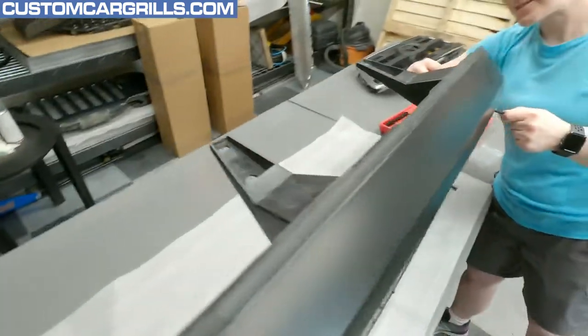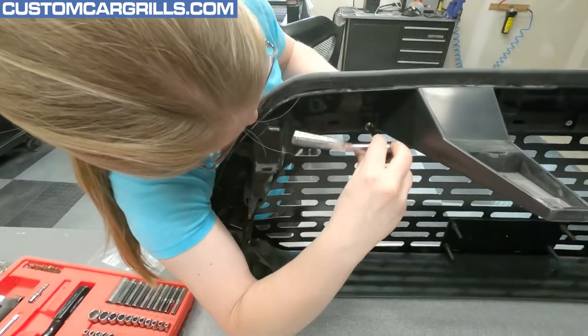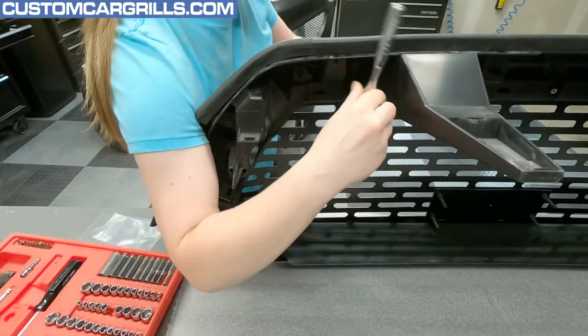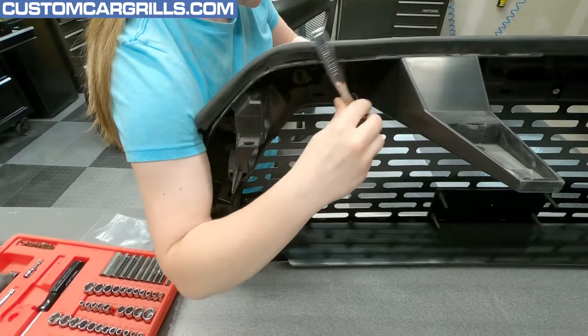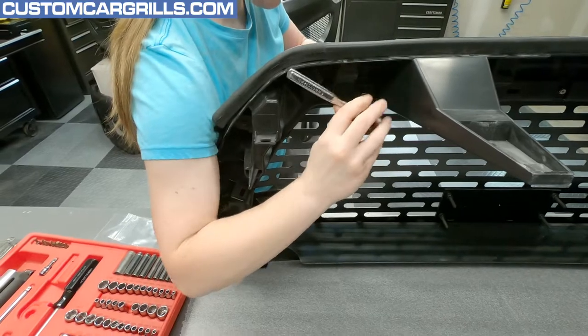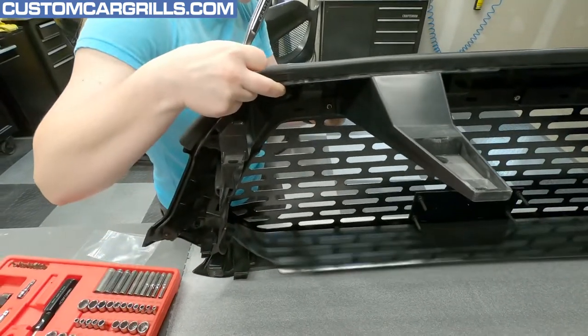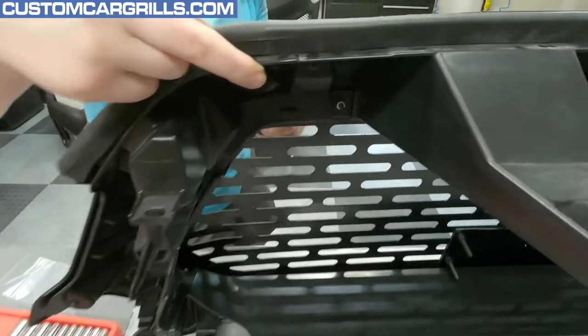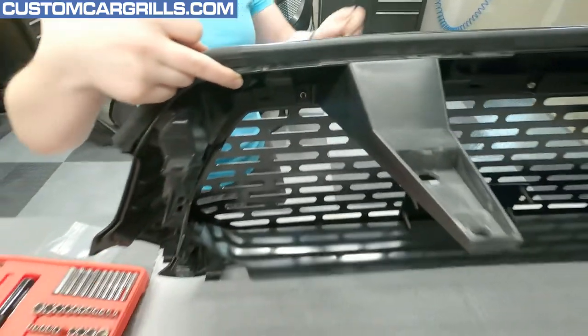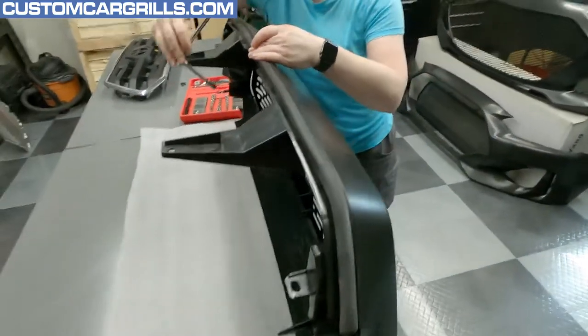There are some really long screws — what on earth are you hitting back here? They're too long on the top, and maybe just the right size on the side. You don't want to over-tighten — use your own discretion when installing.